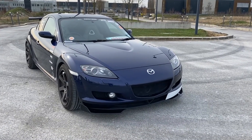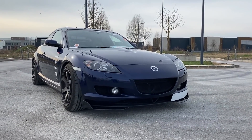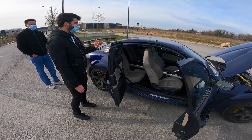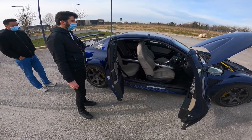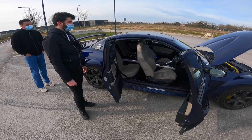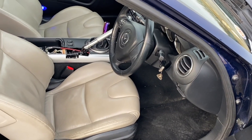Je n'en voulais pas forcément une en bleu, j'en voulais une rouge. Et puis j'ai vu celle-là et j'ai fait : ah ouais, elle est quand même vraiment sympa. La couleur est vraiment belle, l'intérieur rend super bien avec l'extérieur. C'est vraiment une belle config d'origine, et j'ai fait : c'est celle-là. C'est pas courant.